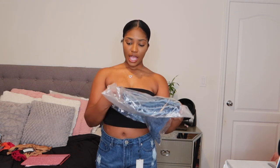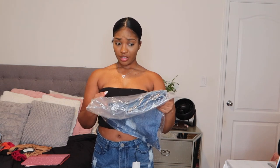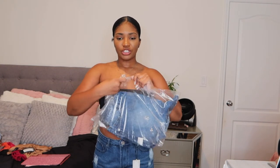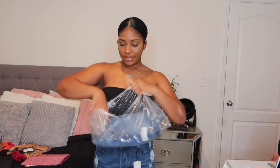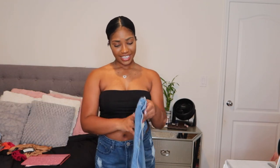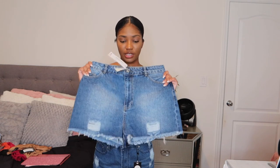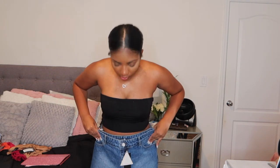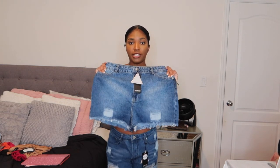The last pair of shorts is the mid-rise denim shorts in mid-blue, and this is a size 14. It's definitely not gonna fit me — I think I chose a size 12 but they probably ran out and sent me a size 14. I'm not even gonna try it on. It's way too big for me, so I'm gonna be giving this away.